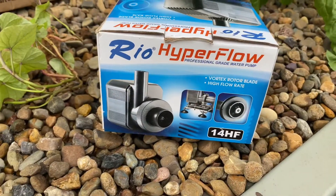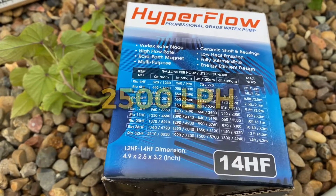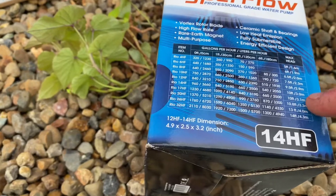Now that we've plumbed up the grow beds to the sump, it's time to install the pump into the sump and plumb it to the fish tank. The pump I've decided to use is a Rio Hyperflow professional grade water pump — the 14HF — which gives us 2500 liters an hour and a head height of 10 feet or three meters. When it comes to choosing a pump, make sure that at a bare minimum it pumps the water through your system at least once every hour; twice every hour would be even better. This system has a 1000 liter fish tank, but including the sump and the grow beds we're looking at about a 1500 liter capacity, so this pump at 2500 liters an hour is more than enough.